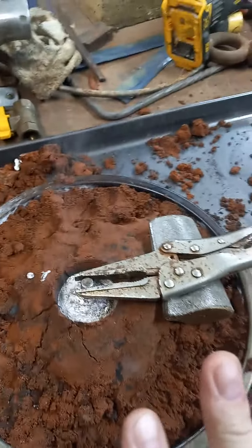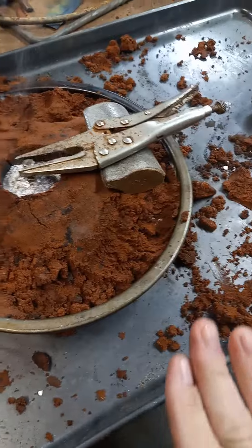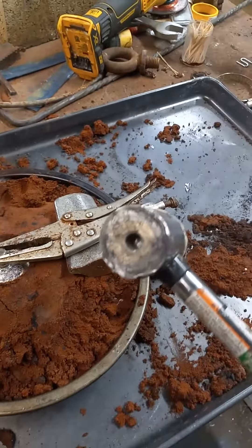Voila. Now we let it cool. It's like baking a cake — you can't put the frosting on until it's cooled. AKA screwed in the hole.